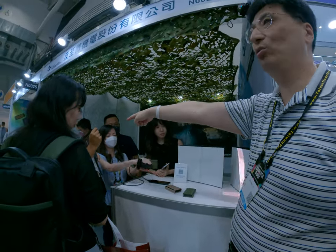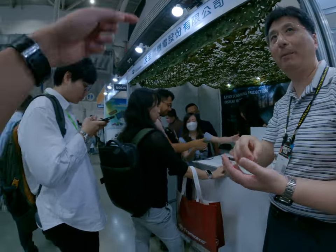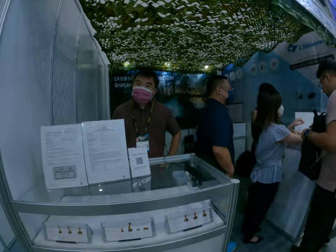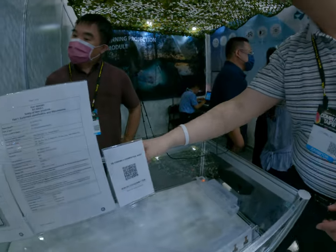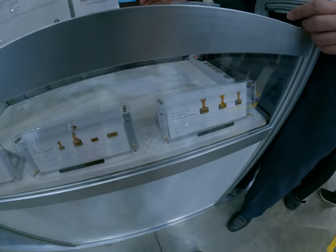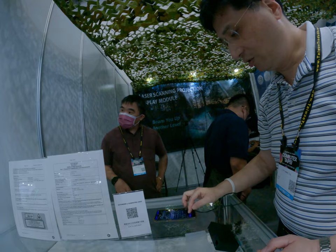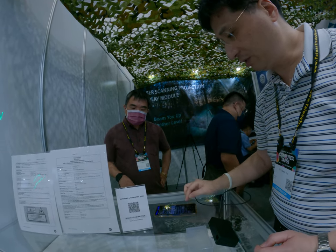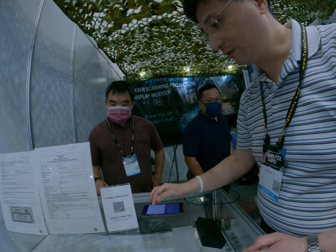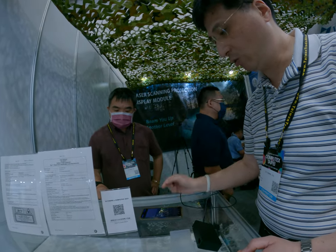We have two types: one with an SD card, another with an app. With the app you can write content — for example, 'Marry me' — or in military use. There's also a Bluetooth module here; you can choose from any content in the library or pick anything you want.